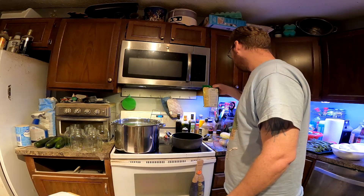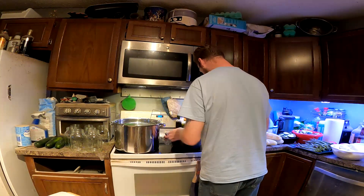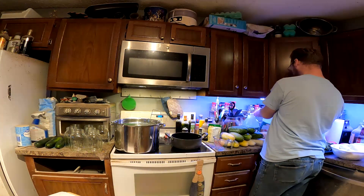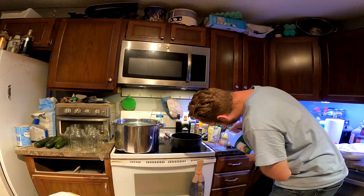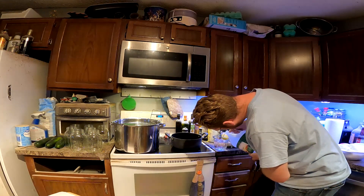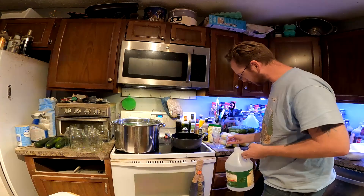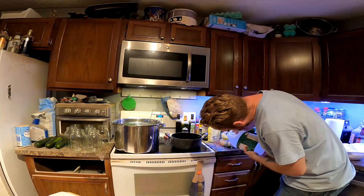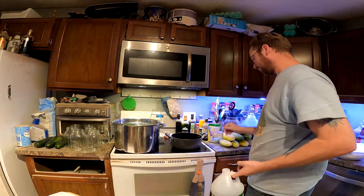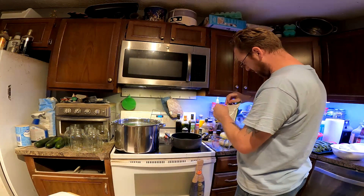The first thing I want to do is seven and a third cups of water in my saucepan. I got my seven and a third cups of water in there, three and one-third cups of the pickling mix, and then one pouch of this stuff.